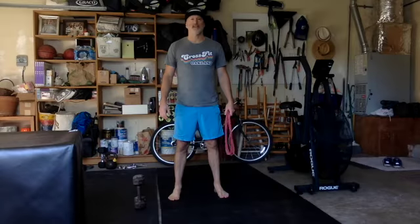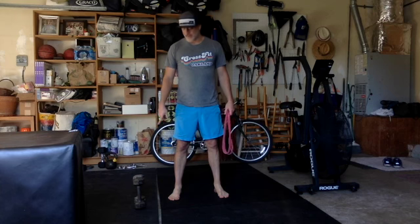Welcome back to the garage guys. Talking about the after-party today — it's a five-rounder. It's 10 curls, I'm going to be demoing with a pair of dumbbells, one in each arm, 20 band pull-aparts, and then a 30-second bar hang.